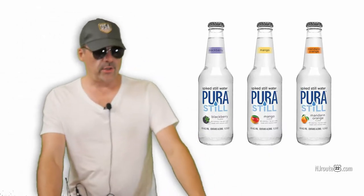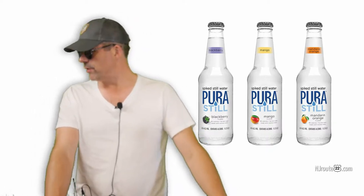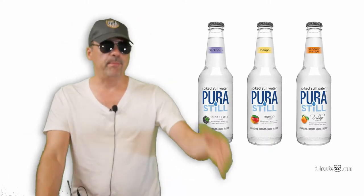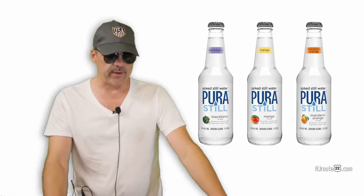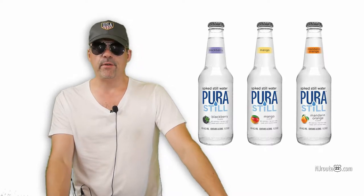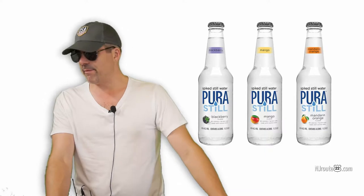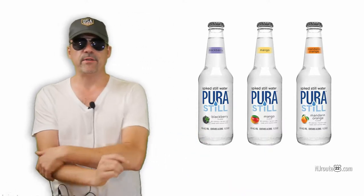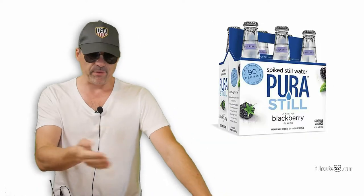Hey there, njroot22.com here with a really quick review about this Pura still water. I don't even have the bottle — I threw them all out — but you can see the graphic up over here. It's basically a malt beverage that has gone flat. It's 4.5% alcohol, pretty low in carbs. That's why I bought it — like 2 or 3 grams of carbs per 12-ounce glass bottle.